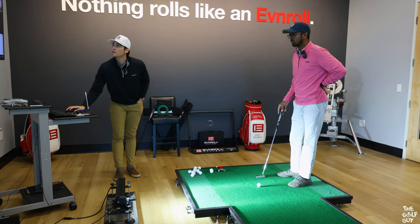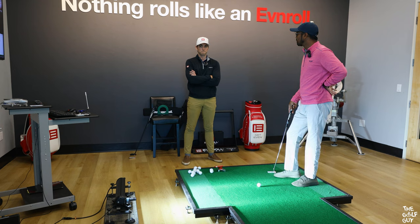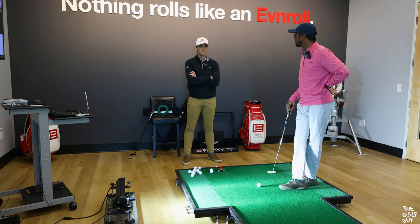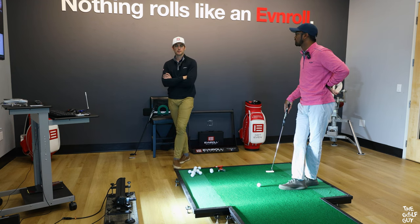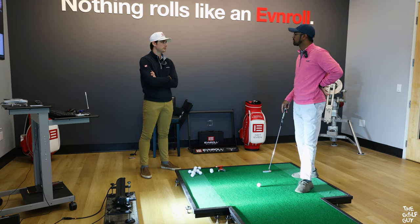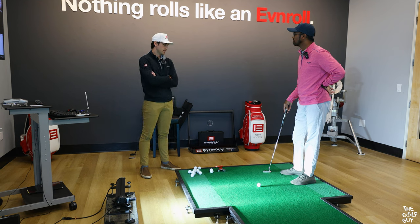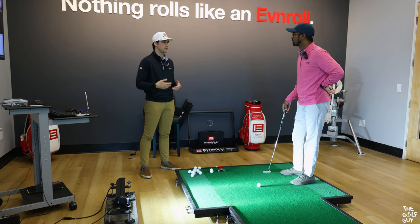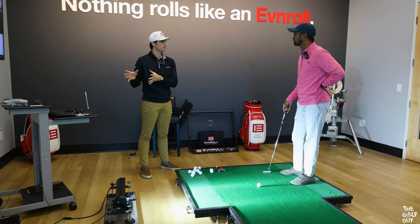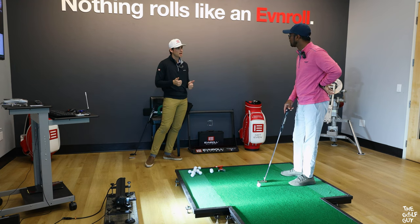I'm curious about this myth that if you have a very straight-back-and-through stroke you should use a blade, and if you have a more arcy stroke you should use a mallet. With new technology and how customizable putters are, is it really more about getting fit for the right thing regardless? That's kind of a million dollar question — what's my toe hang, what type of stroke do I have? In a lot of cases it depends on the player; sometimes toe hang won't matter at all, sometimes it's the most crucial part of the whole thing. We're going to throw a bunch of stuff at the wall and see what toe hang gives us the best numbers, because there are a lot of other variables beyond just toe hang. For you, that 35-degree toe hang seems to be pretty consistent, so we're going to stick with that with a little bit more of a mallet shape.